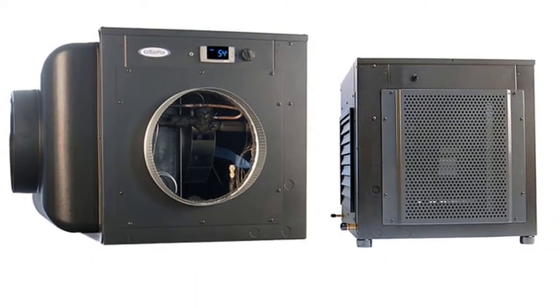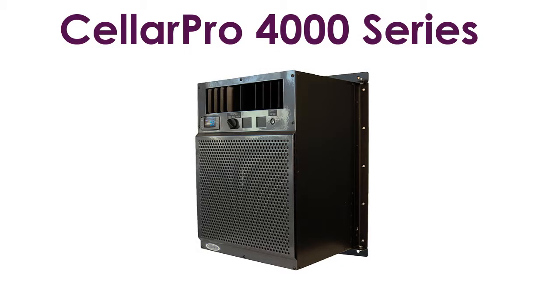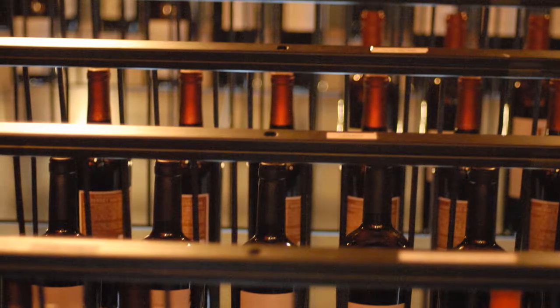There are three models available. The CellarPro 4000 series is ideal for custom wine cellars up to 1,000 cubic feet in size. Measuring 16.6 inches wide, 12.6 inches deep, and 22.1 inches high, the cooling unit takes up little wall space, thereby leaving more room for bottle storage.